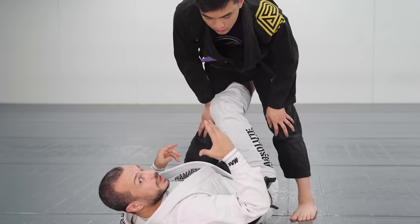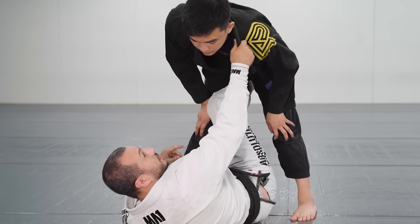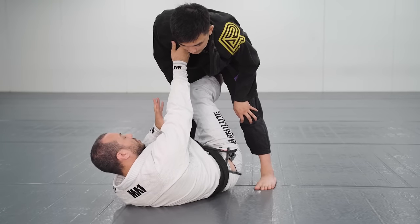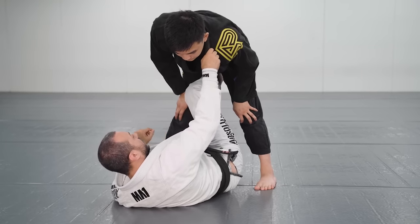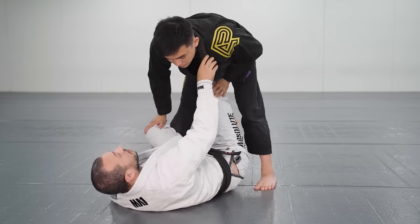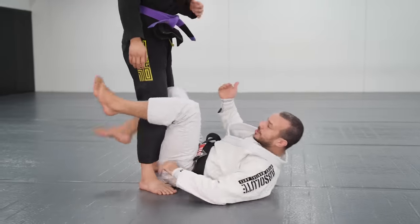You'll see in that clip of Cabrinha, he was reaching for this far side collar. Murasaki's doing the same — holding this collar, not the near one. You can use the near one, some people do, but the far collar has some slight advantages. So we're going to re-grip this collar and use our legs to elevate our opponent over the top.